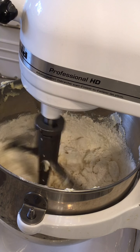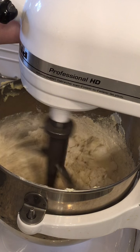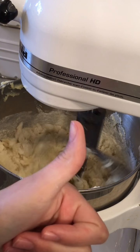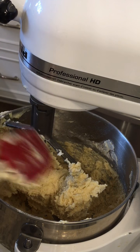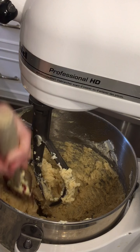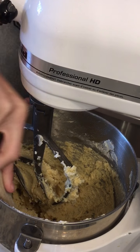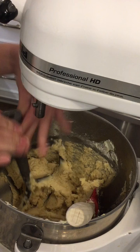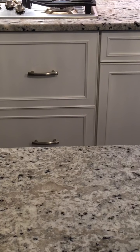It looks like it's going to turn into a really crumbly mess, but after a few minutes it's going to turn out amazing. That's what it's supposed to look like — it looks kind of sticky but it's really not. Now start getting some of the dough off the paddle attachment, then remove the paddle attachment and take the bowl out. Continue scraping everything off.